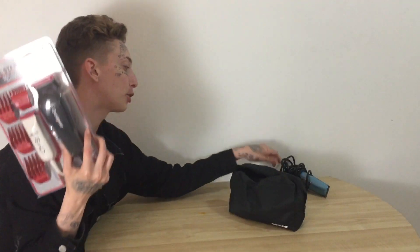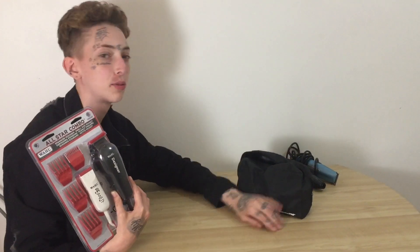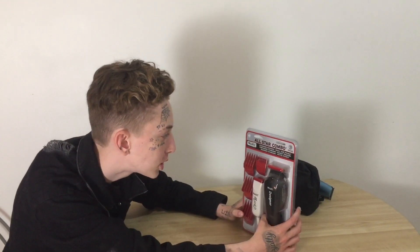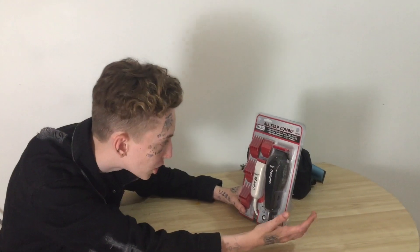I don't know the exact price — I'm thinking something under $100 because I don't think anything over $100 would do that. Let's just open this. This is the All-Star Combo — standard designer, small size peanut. It's pretty much what it says on the box, it doesn't say much else.